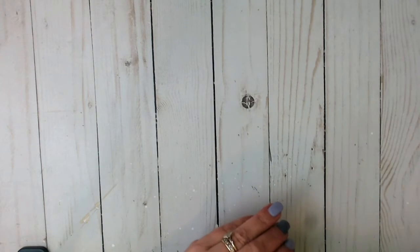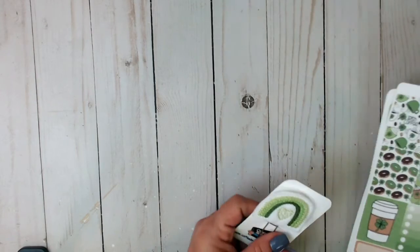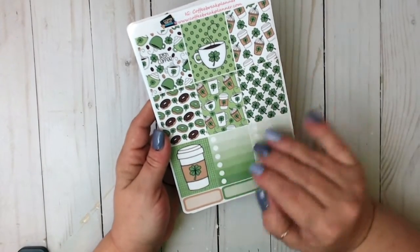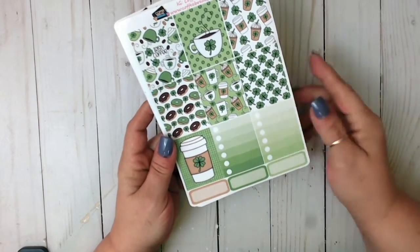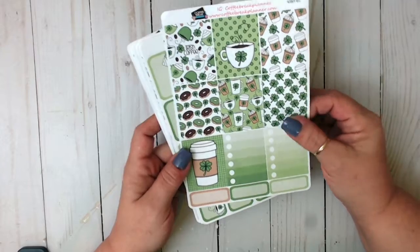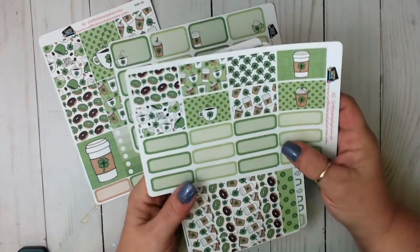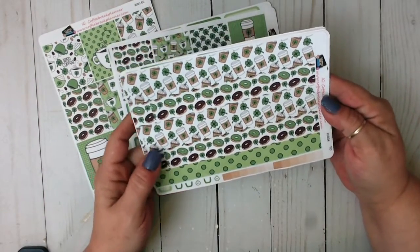So now let me show you the kit that she sent me, and it is huge. This kit is going to be for St. Patrick's Day. You can get these kits à la carte or as a complete kit, but you get a ton. So here you've got your full deco boxes, two check boxes, three quarter boxes. Now she has reformatted her kits so that she will give you eight of the deco boxes now. So there's that sheet. Then you get this whole sheet of quarter or half boxes — amazing.